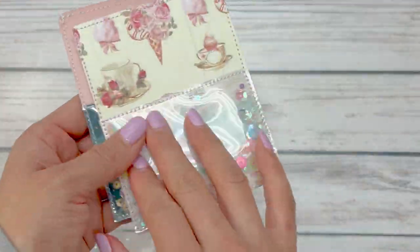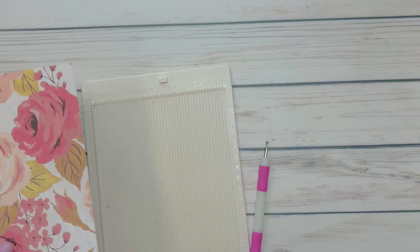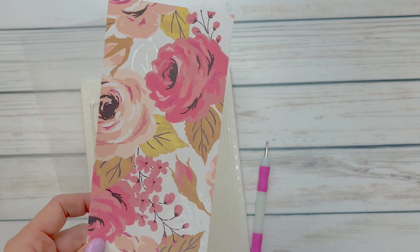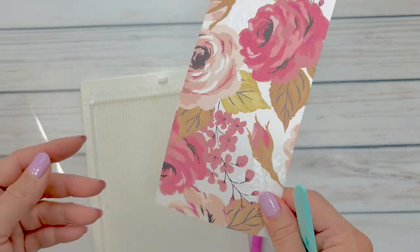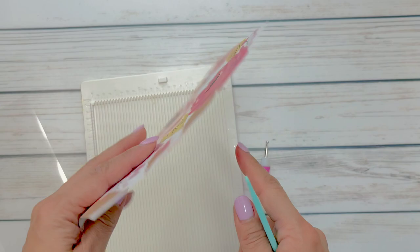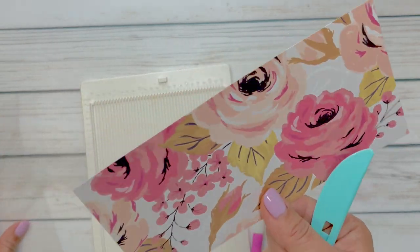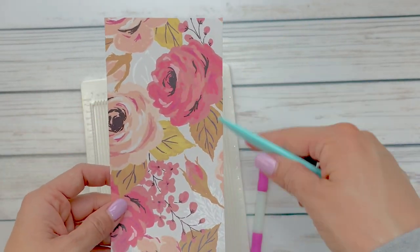Stay tuned for the tutorial. I'll start off with the paper version and then I'll do the acetate next. We're going to start off with the deco paper shaker first. You're going to need a piece of double-sided paper. If you don't have one, you can just tape or glue a single-sided sheet and make it double-sided. I cut this paper and it is 7 by 3 and a half.